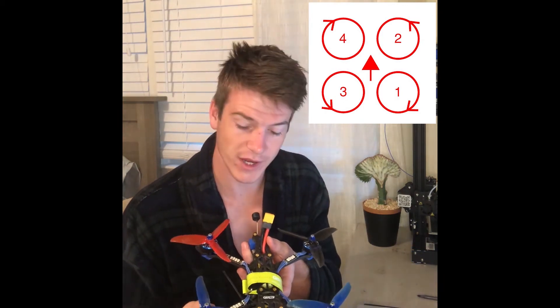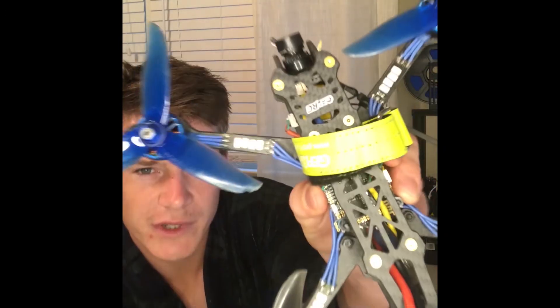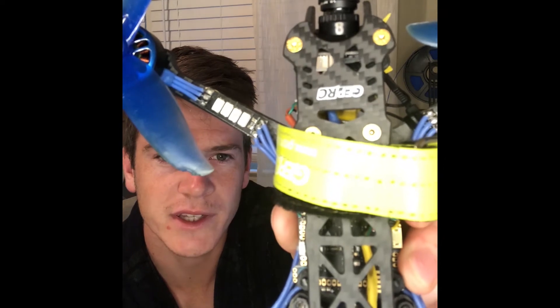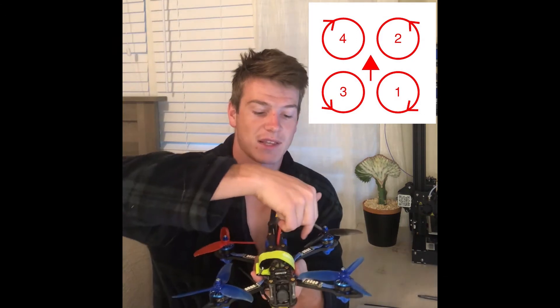Another important part of this diagram: your back right motor is number one, front right is number two, back left is number three, and front left is number four — all in relation to the direction of the flight controller. Most flight controllers will have an arrow on them indicating forward. That's very important because you want to make sure your back right motor spins clockwise, front right counterclockwise, front left clockwise, and back left counterclockwise.